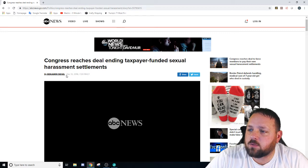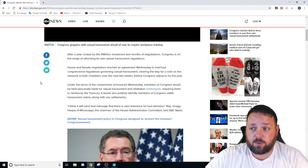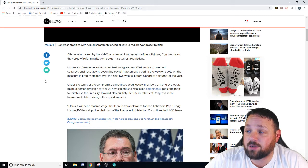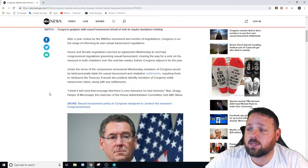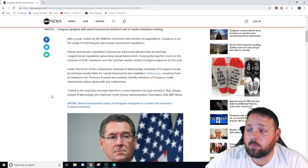This is on ABC News, written December 12th: 'Congress Reaches Deal Ending Taxpayer-Funded Sexual Harassment Settlements.' After a year rocked by the #MeToo movement and months of negotiations, Congress is on the verge of reforming its own sexual harassment regulations. House and Senate negotiators reached an agreement Wednesday to overhaul congressional regulations governing sexual harassment. Under the terms of the compromise, members of Congress would be held personally liable for sexual harassment and retaliation settlements, requiring them to reimburse the treasury. It would also publicly identify members of Congress who settle harassment claims, along with any settlements.